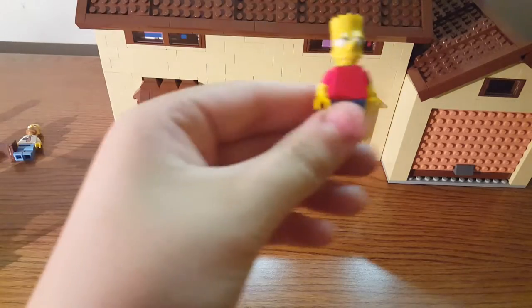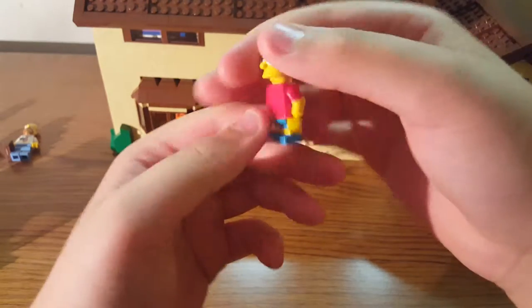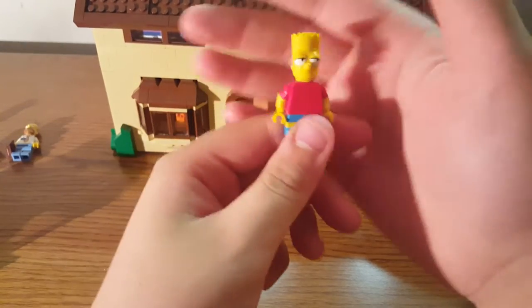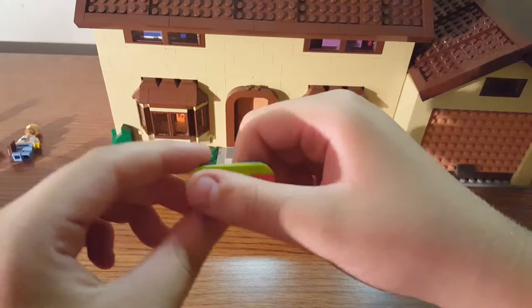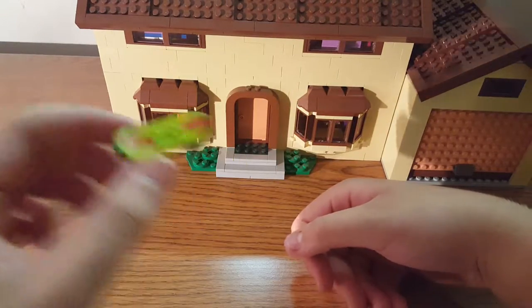And you have Bart right here — he's pretty cool, probably my favorite character. He's just basic and plain. They didn't give him a slingshot though, which I'm a little disappointed about. In the minifig series they did give him the slingshot. He comes with a skateboard, and there's actually a sticker on it which bothers me because it's very hard to get that one on perfectly.